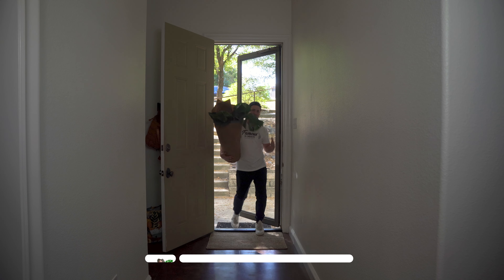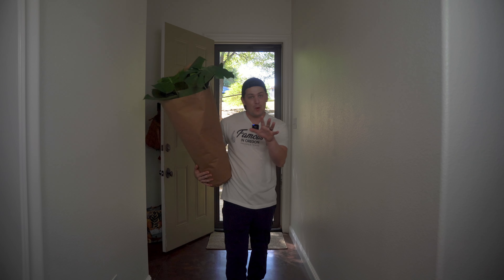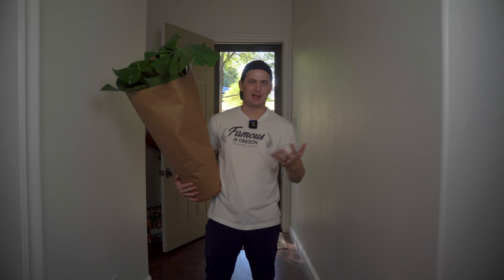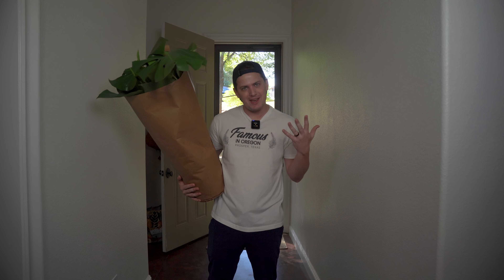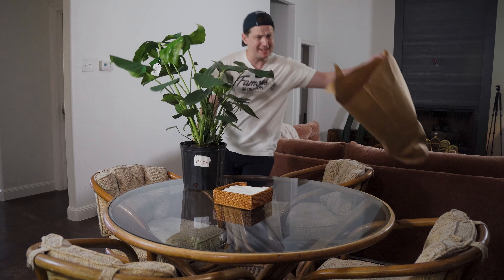So you just got a monstera and you're super happy and excited to get those instant tropical vibes in your house, or maybe you're a little apprehensive because you're not sure how to take care of it. That's okay, because in this video I'm going to give you a simple step-by-step guide on how to take care of your monstera — lighting, watering, what type of fertilizer to use, repotting, all the things you need to know to have a big, happy, healthy monstera.